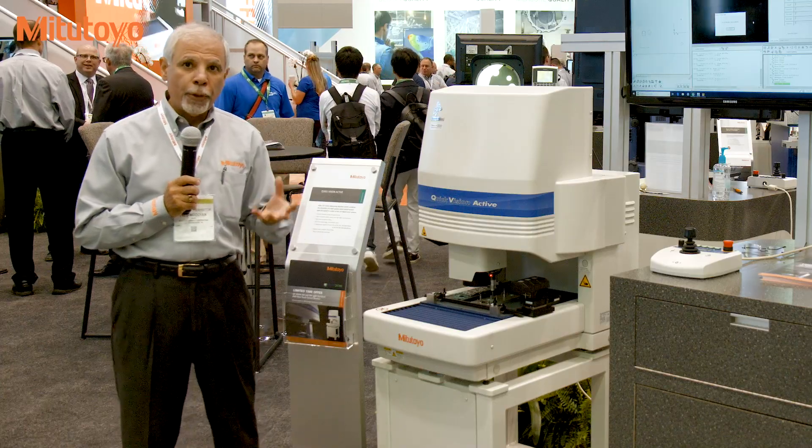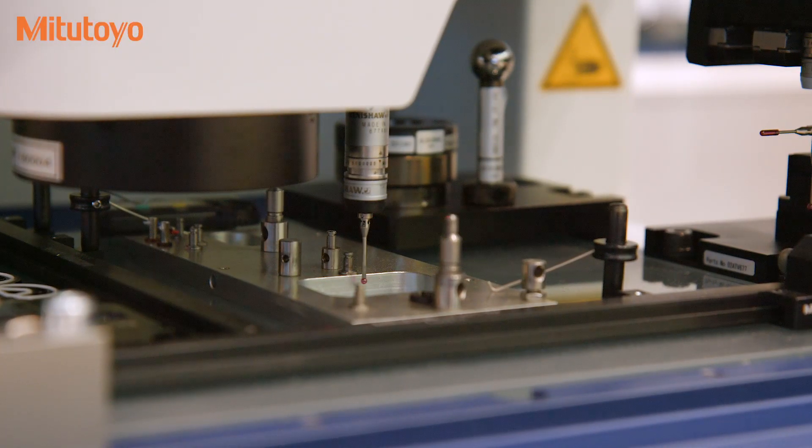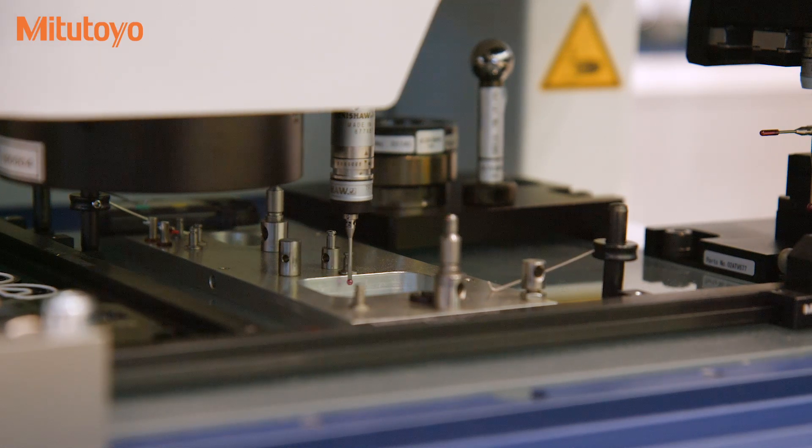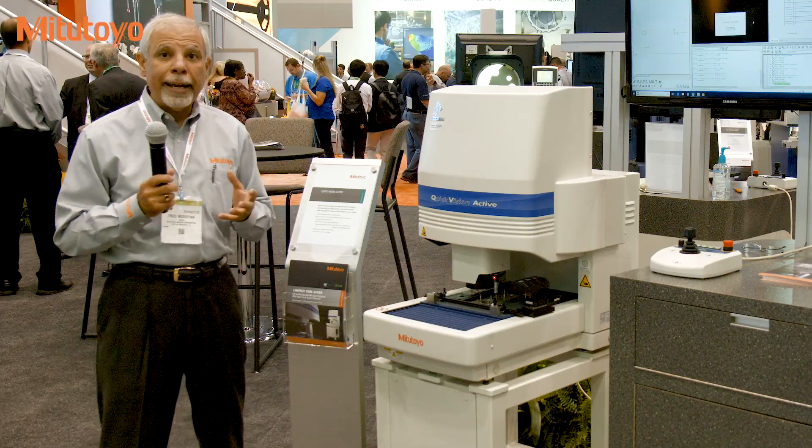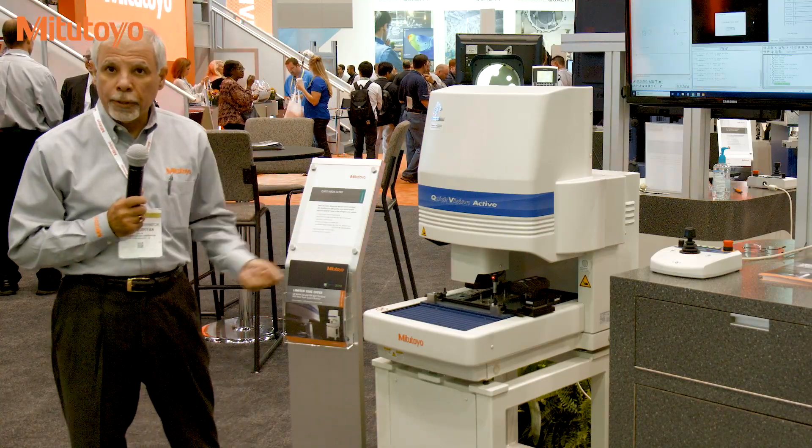For a true three-dimensional measuring system, we can always add a touch probe that enhances the capability of the vision system. So if you have features like cylinders which require a touch probe, we can always use a touch probe system.